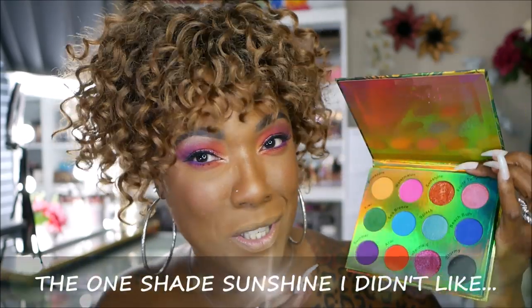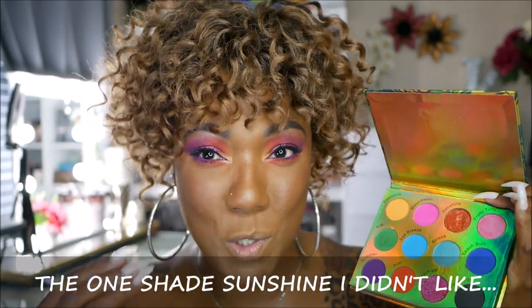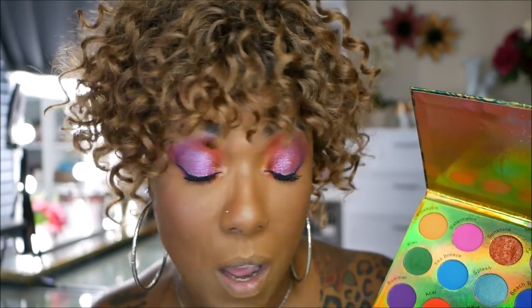The swatches don't do this palette justice: the mattes are nicely pigmented, apply easily, and blended together nicely, but when I swatched them they felt dry and gritty and pigmentation didn't show through. I like the mattes in this palette but I don't care for the shimmers — it's a strange formula that feels like a mix between a glitter and a shimmer. It's confusing, messy, and not easy to work with, so although they look pretty on the lids, the jury's still out.